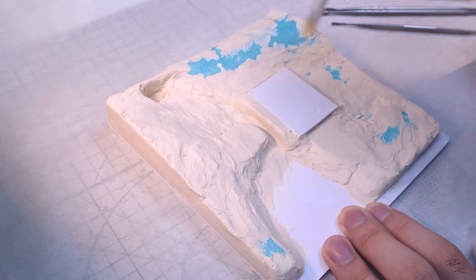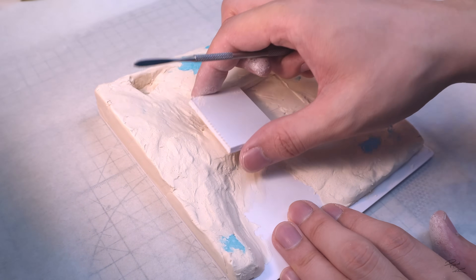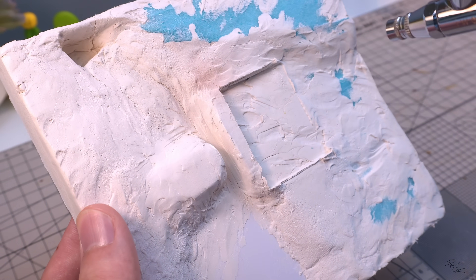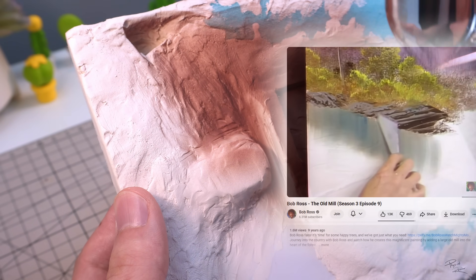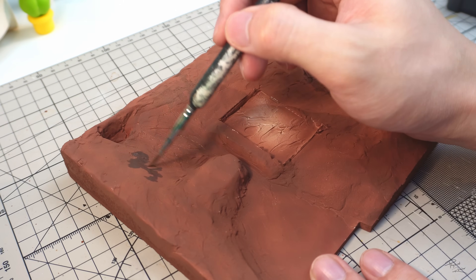Once the shape of the terrain is completed, I can remove the template for the house and let the clay dry. After the clay has dried, I'll start working on the colour, following Bob Ross's instruction on how to paint it. First, I'll start off with a brown colour undercoat.